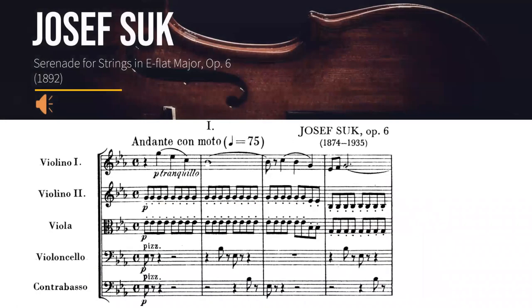Have a listen to Joseph Sook's Serenade for Strings in E-flat major, composed in 1892 for a strings orchestra. Here you can listen to how the four instruments blend nicely to create a pleasant sound. Since this is a classical piece, we see that the texture is homophonic and transparent. The first violins are usually the ones playing the melody, while the others accompany them.